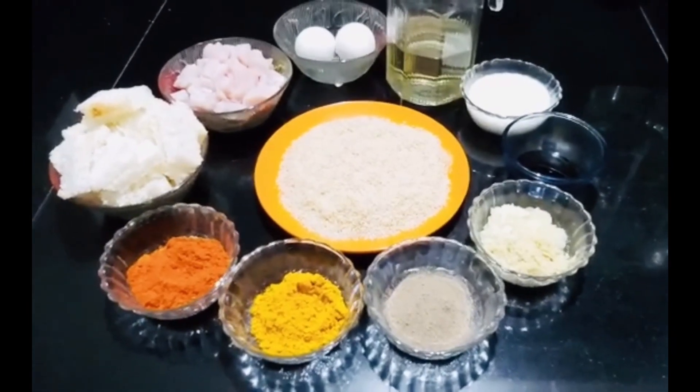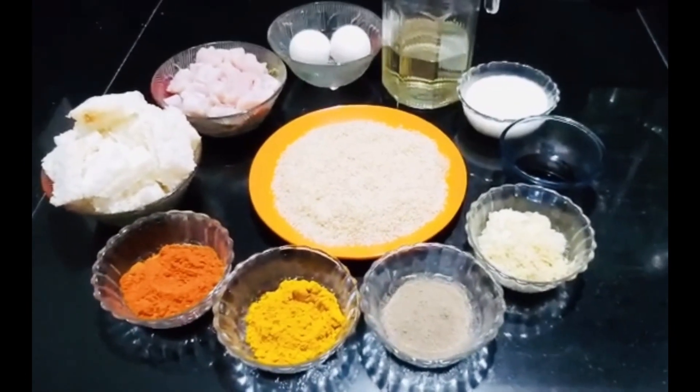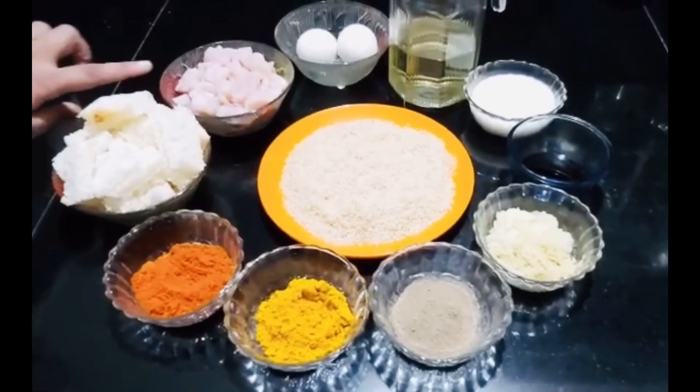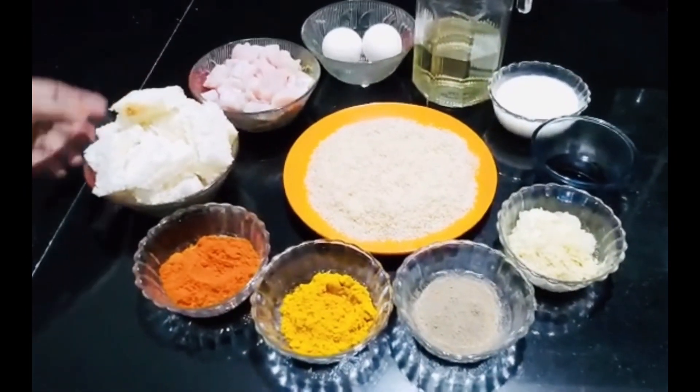Hi friends! Welcome to 5Hours Kitchen. Now we have the recipe of chicken nuggets. 250 grams of chicken. Add the bread.